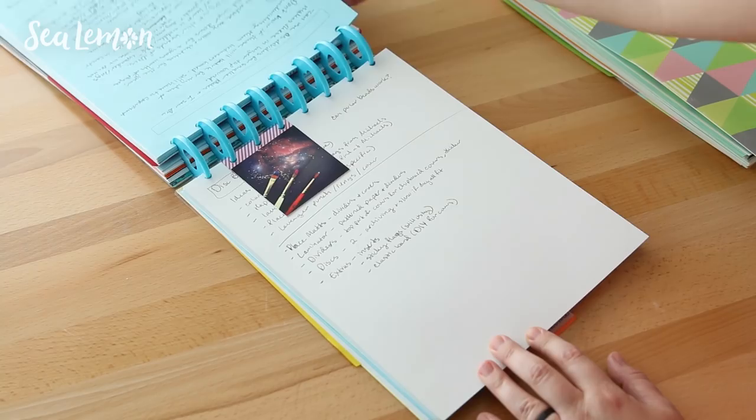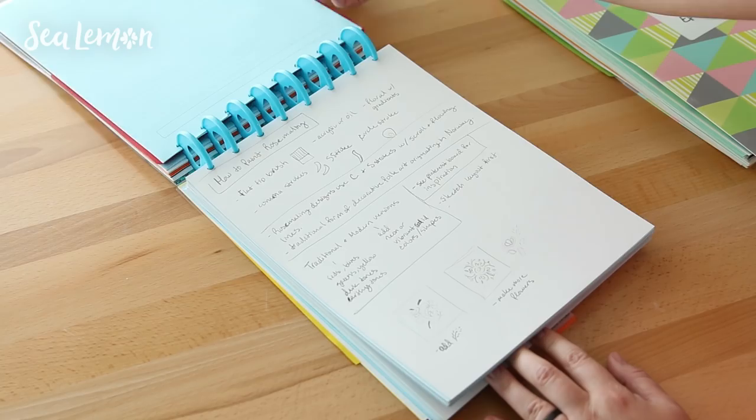Now I want to talk about this video's sponsor, Squarespace. If you're looking for a way to organize and display your creative projects online, Squarespace is a really easy way to make a website — especially for creative projects like an online shop, a portfolio, or a blog. They have really beautiful modern templates and you don't have to know anything about coding. Go check out squarespace.com for your free trial, and when you're ready to launch you can use squarespace.com/sealemon for 10% off your first purchase of a website or domain name.